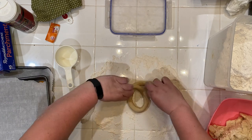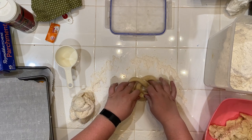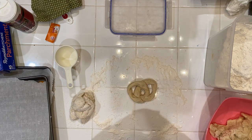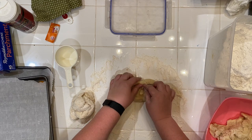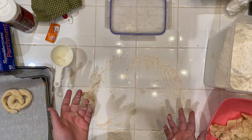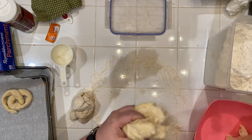Then pull it around like this, bend the sides down, and connect it at the bottom. You'll want to take a little bit of water and put it down where those pieces connect — that's going to act like a glue to keep the shape. Once you have it the way you like it, put it on the parchment paper, then roll out the rest of your dough before taking it over to the baking soda mixture.